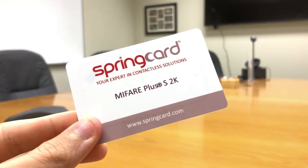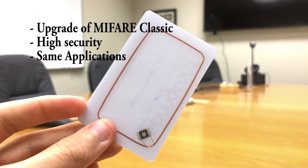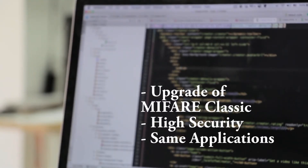MIFARE Plus is a replacement solution for the MIFARE Classic. It provides an easy upgrade of existing infrastructures with high security. They are used for the same applications as MIFARE Classic.